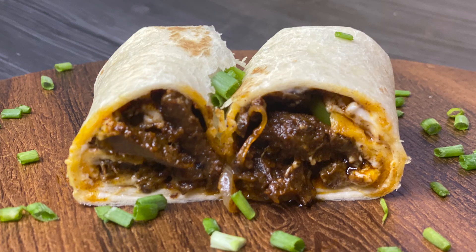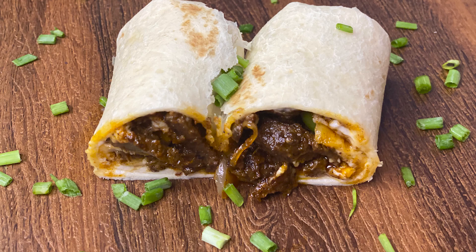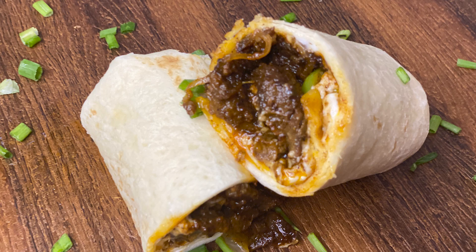Hey guys, what's up! Today I am making beef tortillas. This is my version of beef tortilla rolls. It's so simple that you might have all the ingredients you need already on hand. So let's start with the marination.